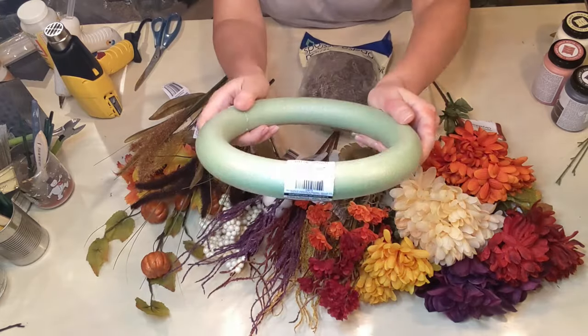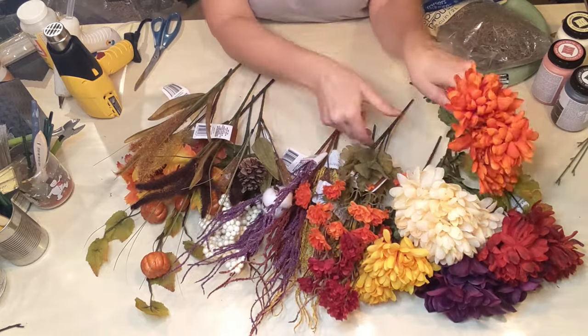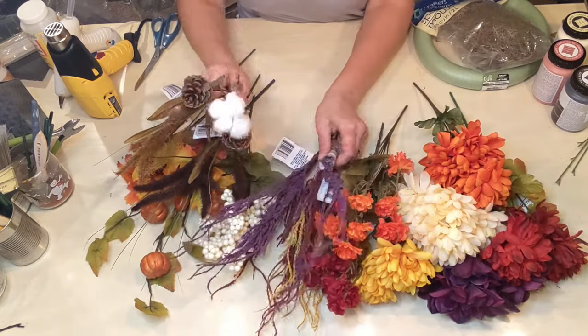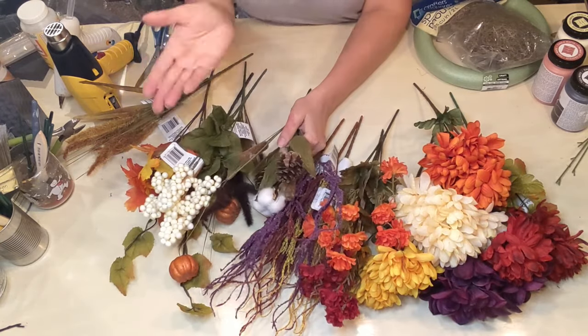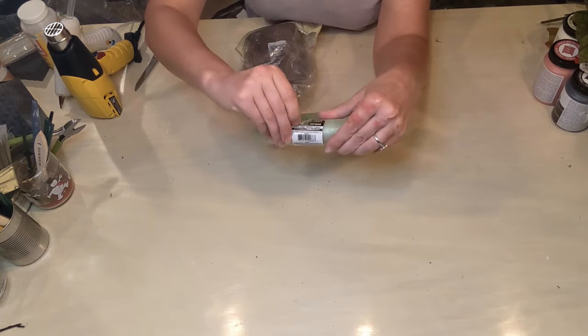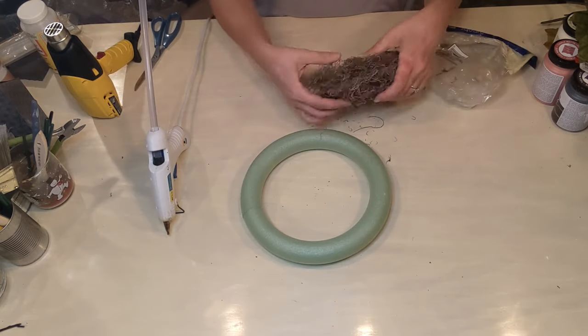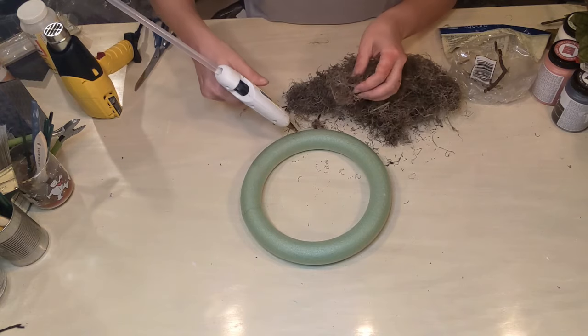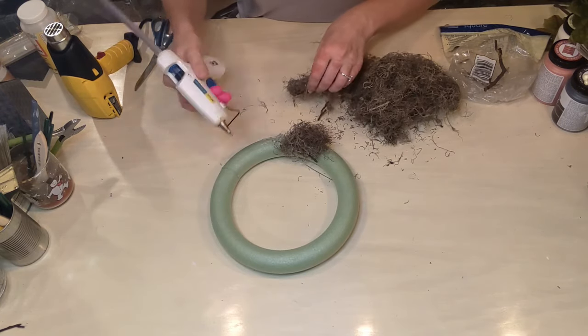Here we go with DIY number three. I'm going to be using a foam wreath form from Dollar Tree, as well as some more Spanish moss, and I have a ton of different picks here. I tend to design on the fly — I'm not quite sure yet what I'm going to use for all of this, but I'm going to use a lot of what's here. These are all Dollar Tree florals, so everything here was actually from Dollar Tree.